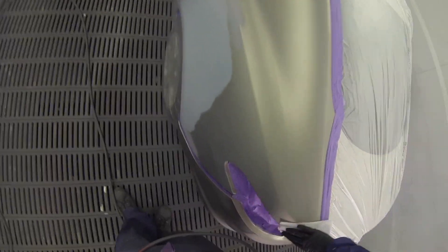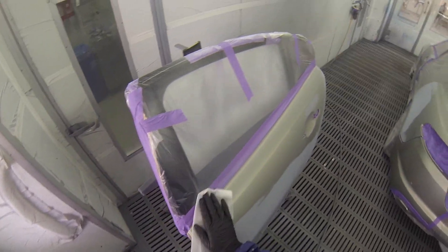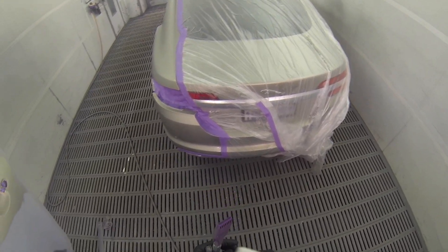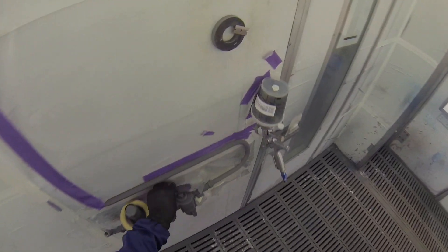We didn't need any wet-on-wet primer or sealer on this job as the primer is still sealed. Any little tiny rub-throughs you just put some rub-through primer on, so we're right to put color straight over that.